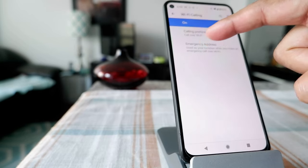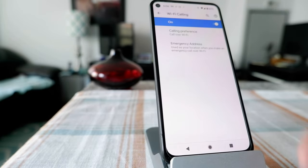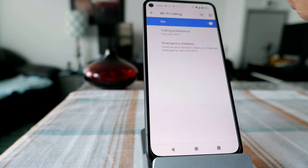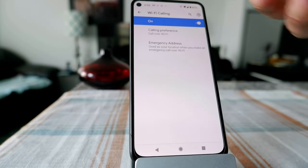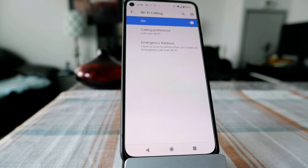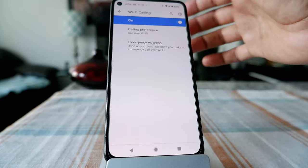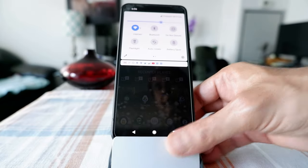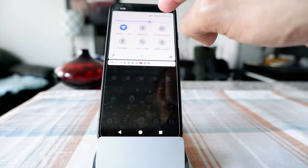If you're using this feature for the first time, you'll have to input your address and some other information, because your phone provider needs to know your address in case of an emergency call. It's going to warn you that if you're using the Wi-Fi feature, local emergency authorities like police or ambulance might not have your exact location, since it's not getting location from the cell phone signal. Once you've entered that information, you'll see a message on the top of your screen confirming that your Wi-Fi calling feature is on.